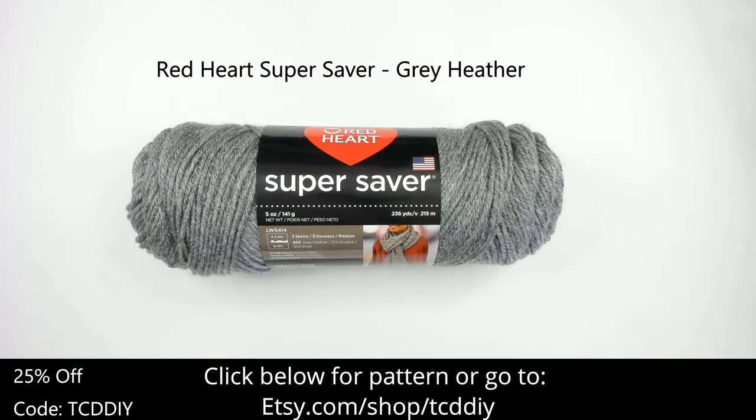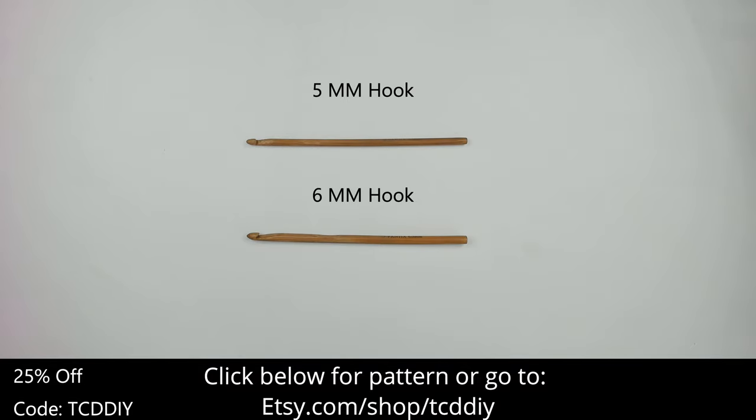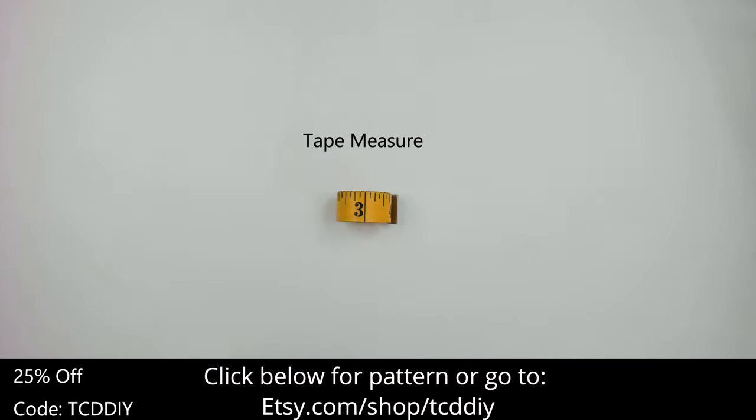For this project, any category 4 yarn will work, but I used a skein of Red Heart Super Saver in grey heather. As for tools, a 5 and a 6mm hook, scissors, stitch markers, and a tape measure.